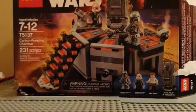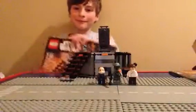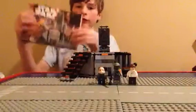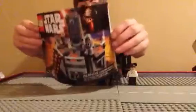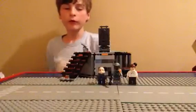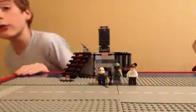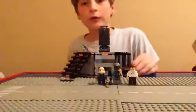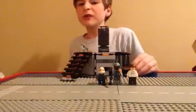Here's the box and now for the actual set. Here's the instruction booklet — it's nice. It's got Kylo Ren on the front for the box art for the end of 2015 and the start of 2016. I hope they change it because I'm not a fan of it.